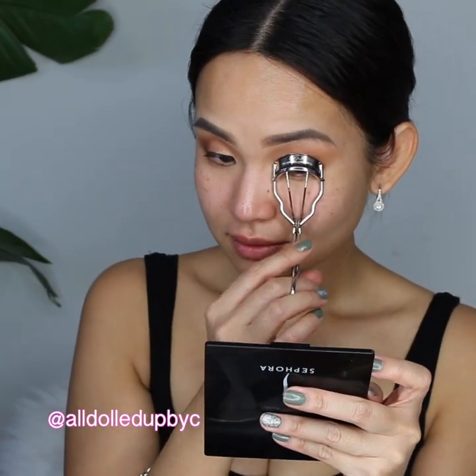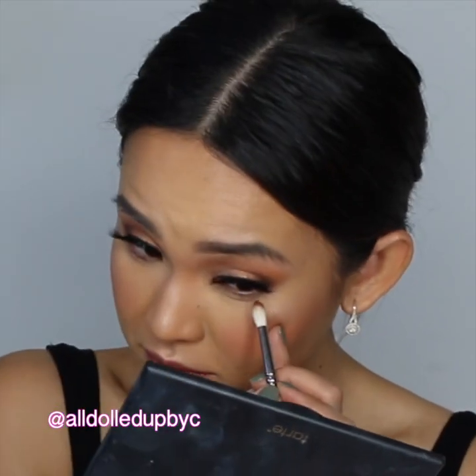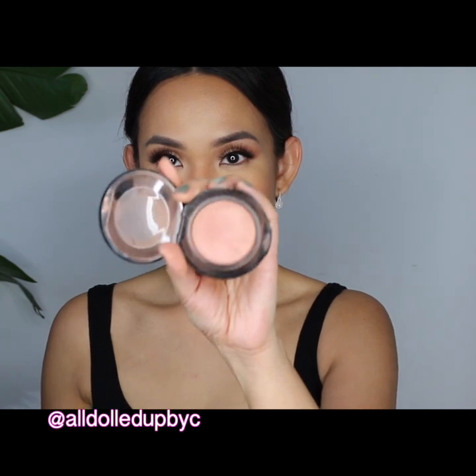For lashes I use Dodo Lashes in style D306. Then I dip my pencil brush into Innocent and Whimsy and apply it on my lower lash line.